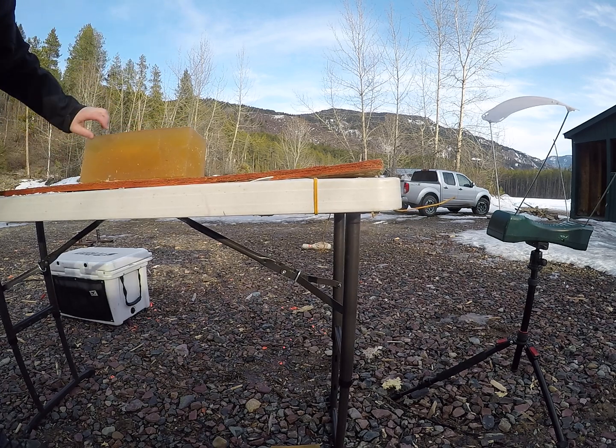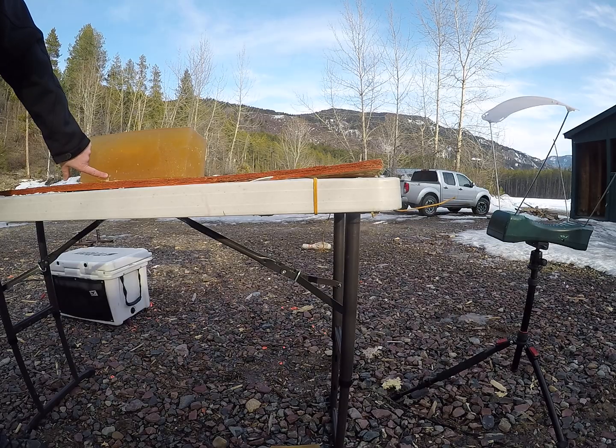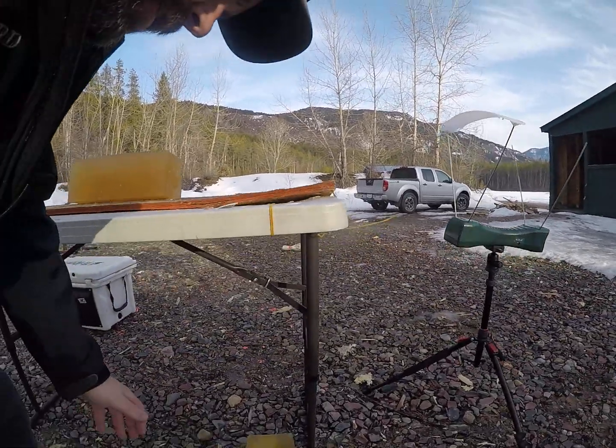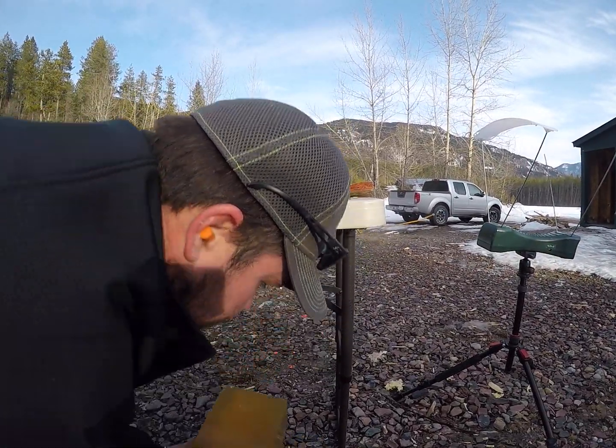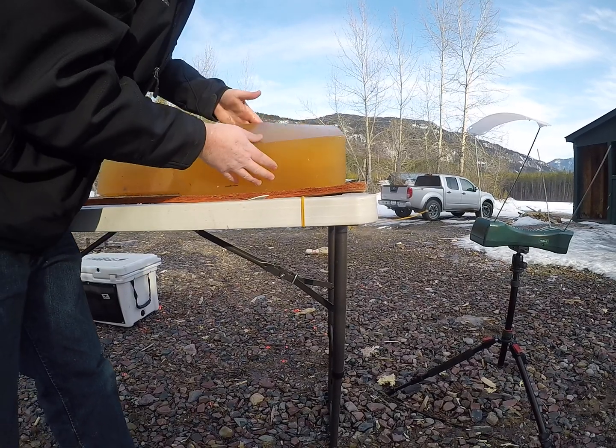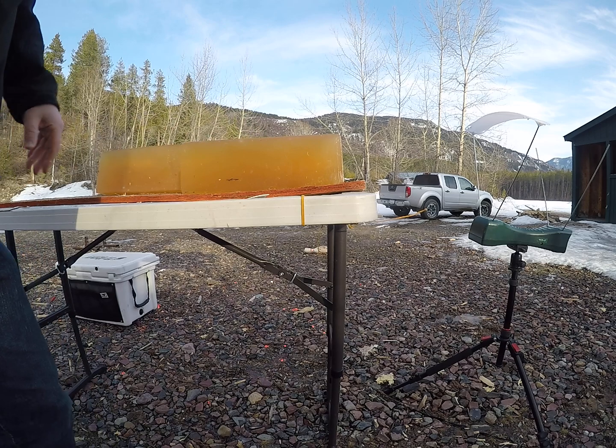Here's that bullet on into the second gel block — some good overall penetration. It definitely devastated that first gel block.